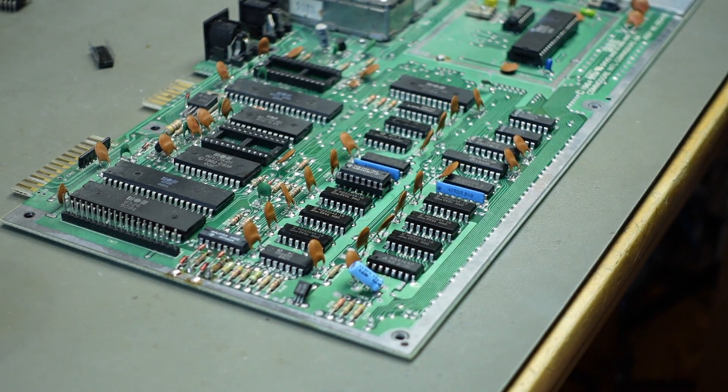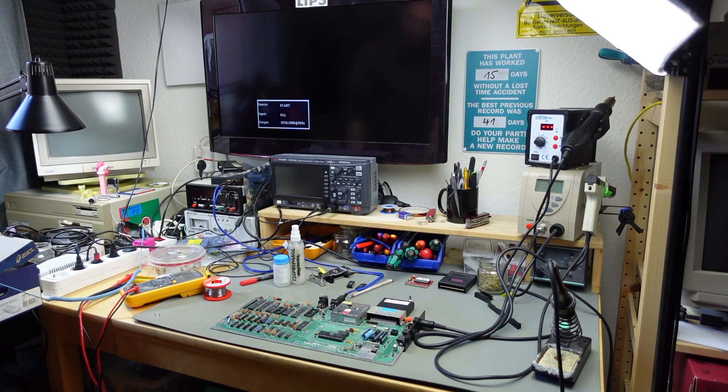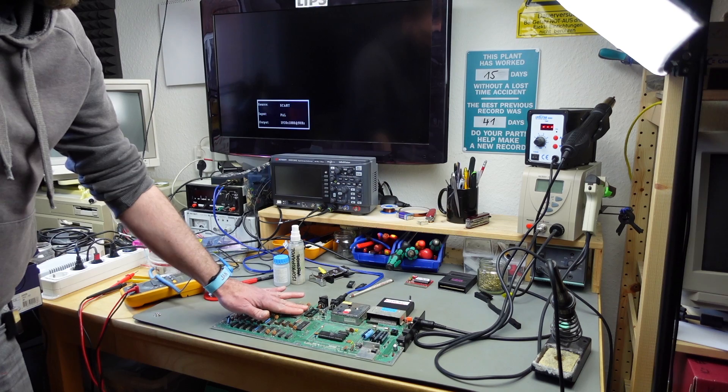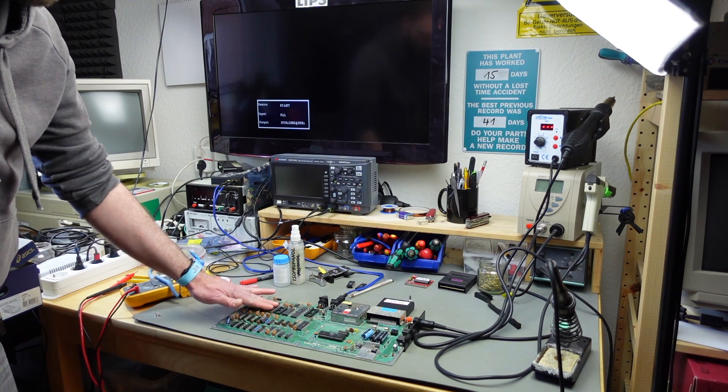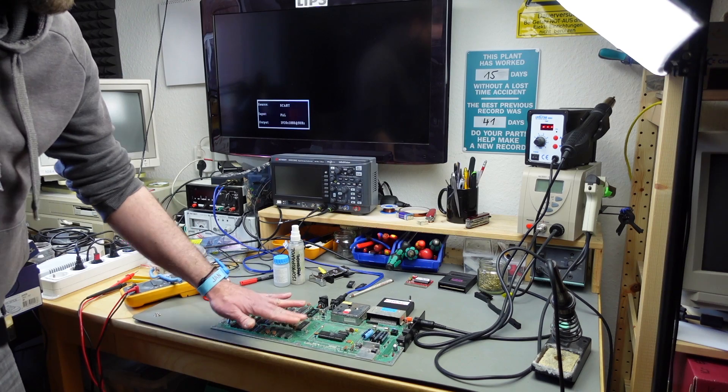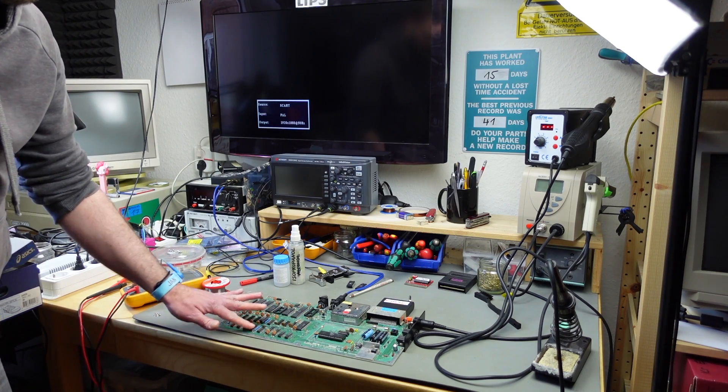Putting in a known good RAM chip from my stash — and it still shows the same RAM chip as faulty. That means probably something else is faulty.